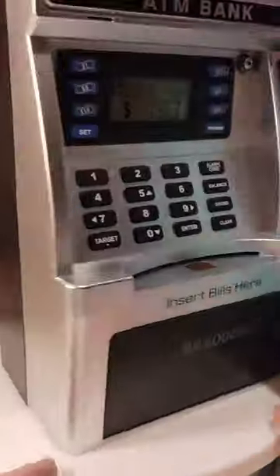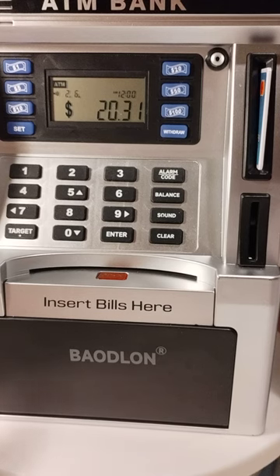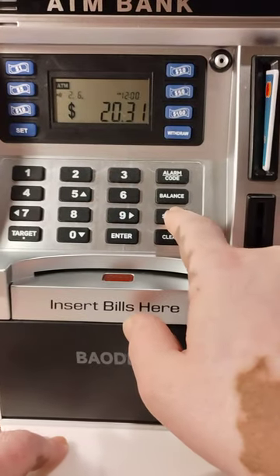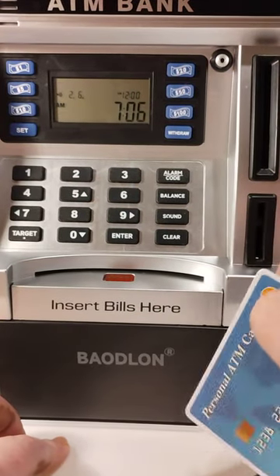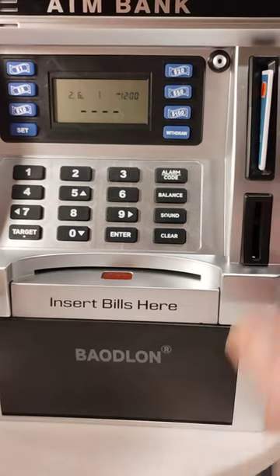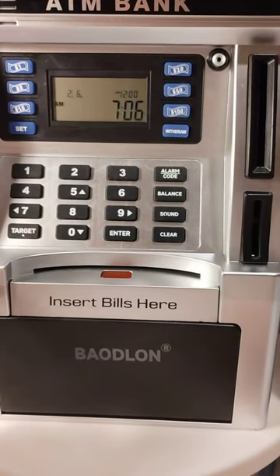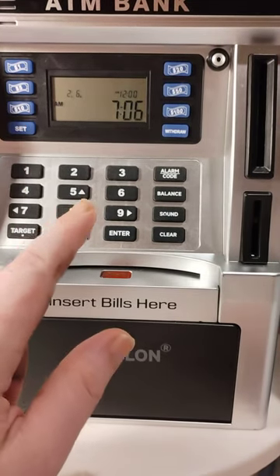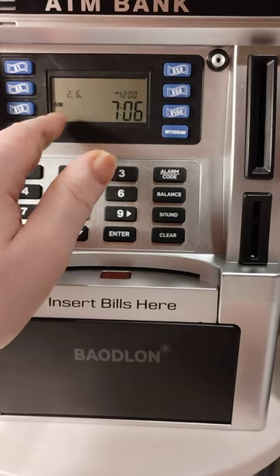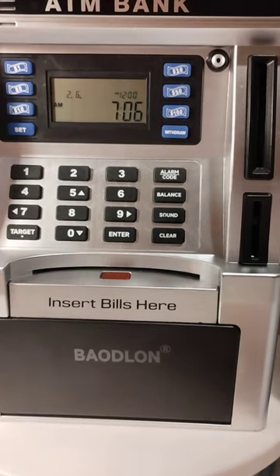In the back is where you'll find the battery pack and the reset button. Definitely make sure you keep the manual. If you hit the sound button, the sound is on, but if you hit it again it'll turn off and when you stick your card in you won't hear anything. Right now we only have the month, day, and time set — we don't have the alarm set, which is why it still says AM. Once you set the alarm it'll change to AM or PM.